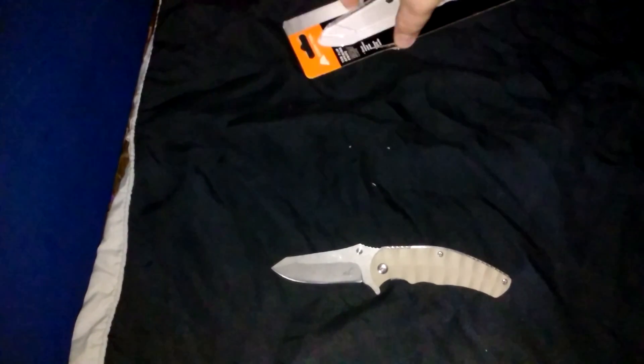Probably going to be my EDC for a while. This one shows you a real quick little video — the Ozark Trail knife. I have three of these now; I had four but I gave one away. So that's my new knife.